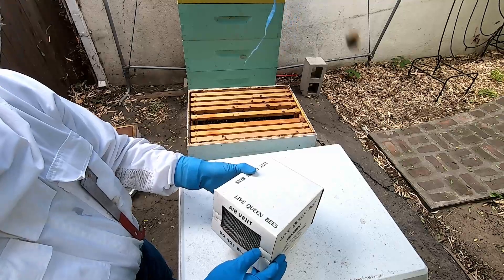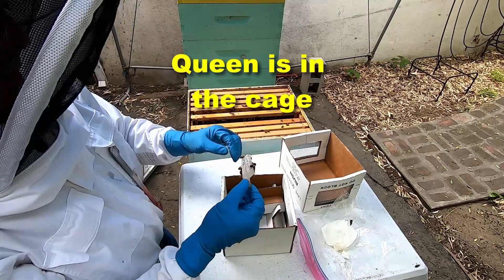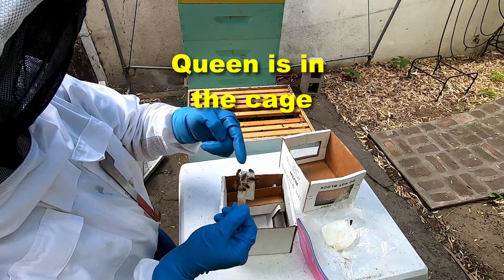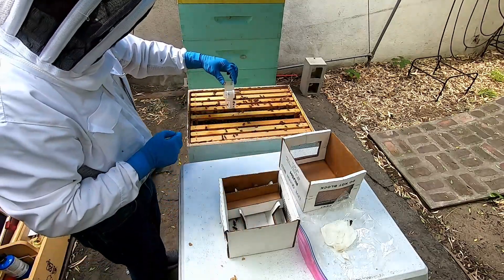This is the special box we carry the queen in. The queen is inside this cage, and this holder holds the queen cage and I put it in here.